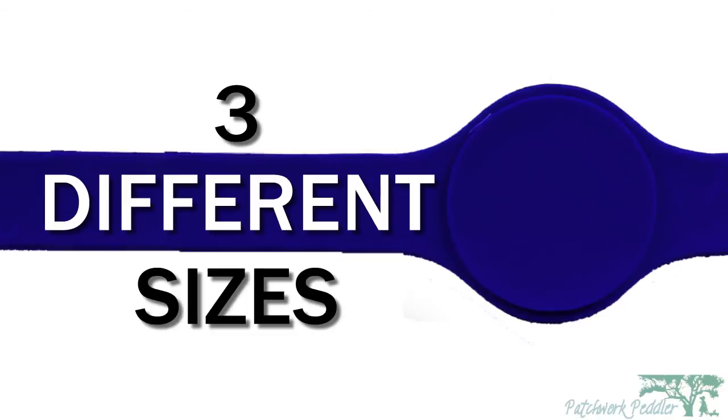There are three different sizes available with a custom sizing option by contacting us. After you receive your belt, you can give it a more custom fit by cutting off any excess.